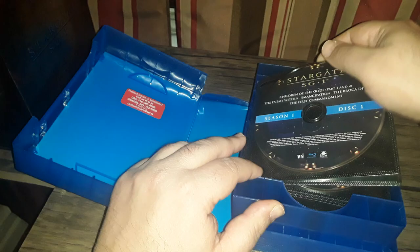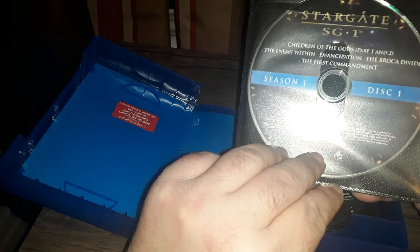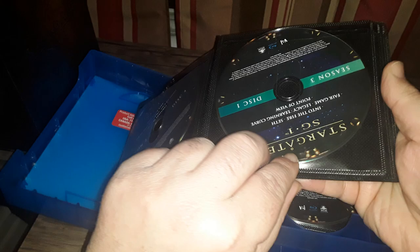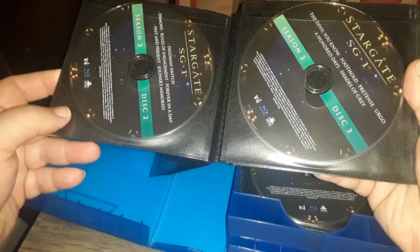It comes in these kind of cheap sleeves. Seasons one through five are in the first batch. A lot of people who are OCD about packaging will not like this packaging type or style. Personally, I couldn't give a rat's butt. I think it's adequate.